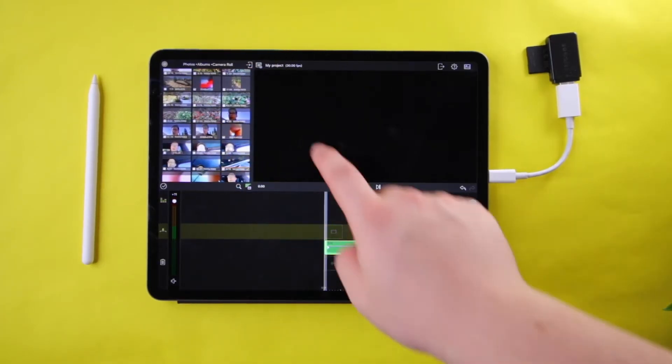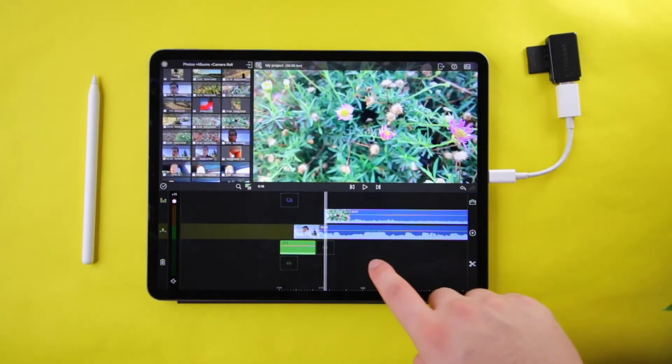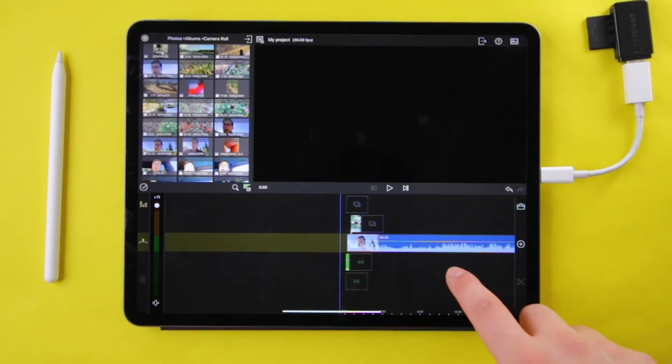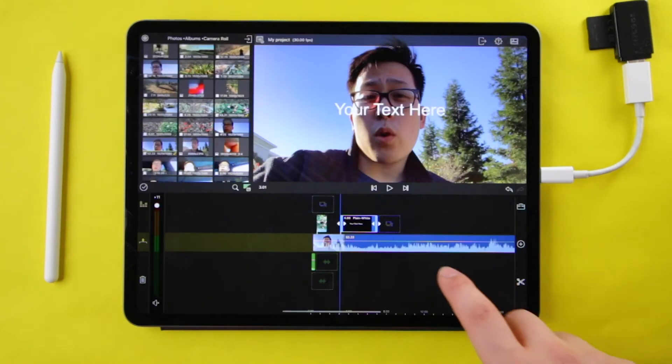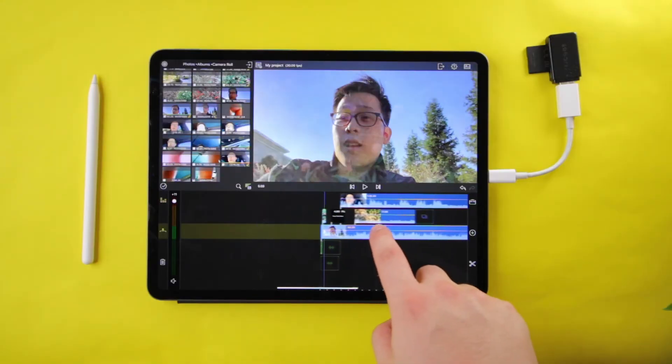After importing all the necessary footage, getting it into the timeline was easy enough. When it comes to manipulation of footage, if you don't need complicated effects, the tools in the app are enough to get the job done. You can even overlay text or use transitions. I really enjoyed the touchscreen aspect — it makes it feel like you're completing a jigsaw puzzle. I also noticed less stuttering when scrolling through footage and I can preview cuts more easily compared to my MacBook. But unless you're editing very short videos or can't afford a higher storage iPad Pro, you'll eventually run out of space with larger projects that may include 4K footage.